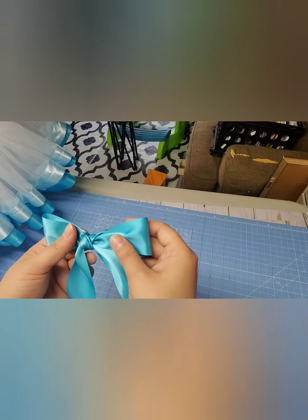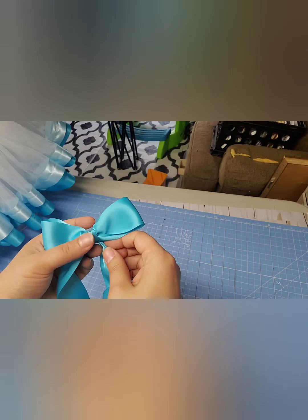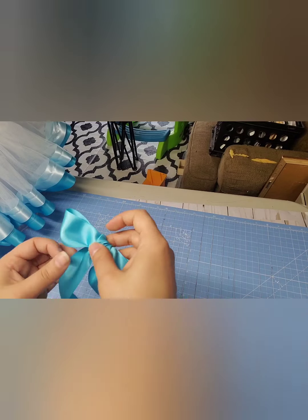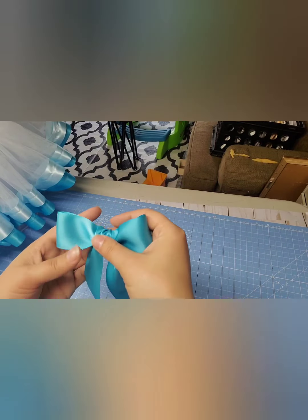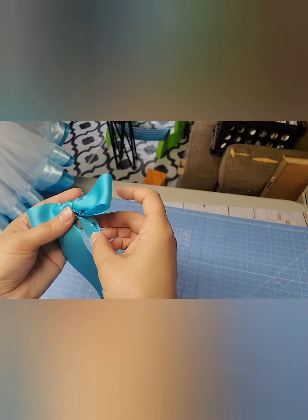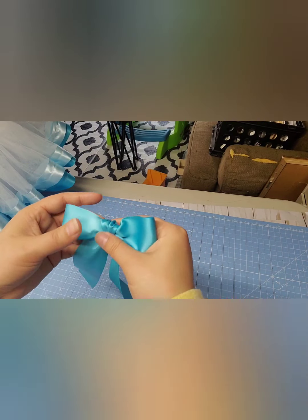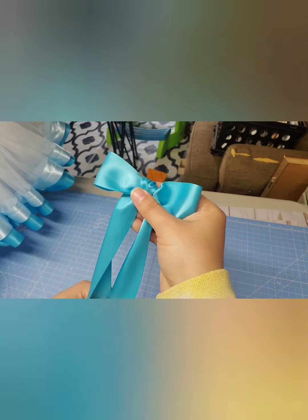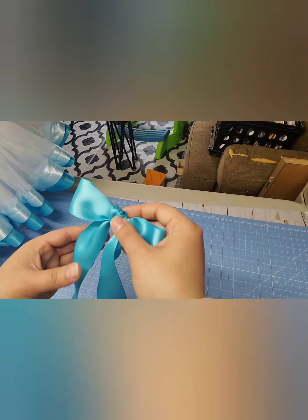Pull it all the way through and then you just pull it tight. This was the way that it was when you pulled it through, but I always turn it this way — I think this side is always prettier and this is the side that I will have facing out. So you just adjust it how you like. Then you can go and cut the tails to the length that you like and then I just hot glue it onto my tutus.